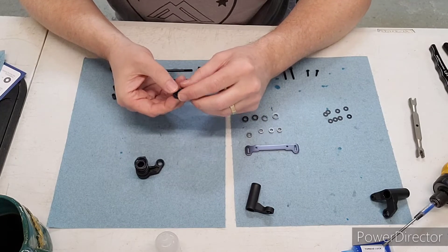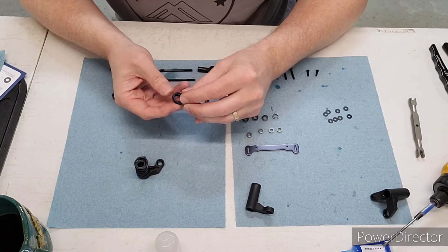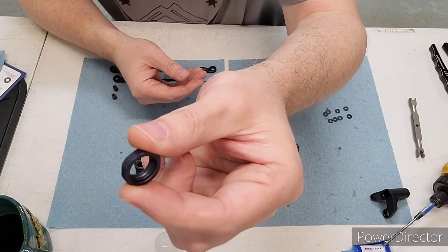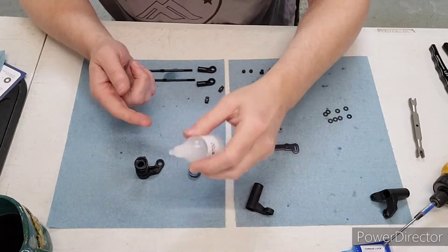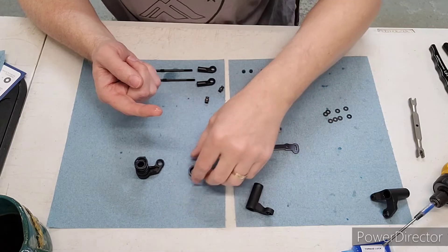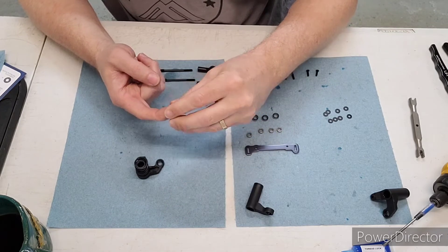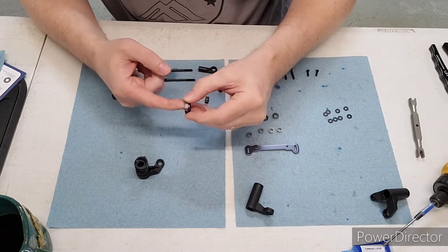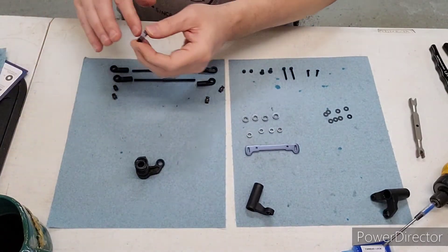Then you have this nut that holds it all together, and you want to put this o-ring — there's a little ridge inside of this nut and you want to slide that o-ring right in there. To make your life easy, put just a little bit of the supplied shock oil and lubricate that nut a little bit, then wipe off the excess.